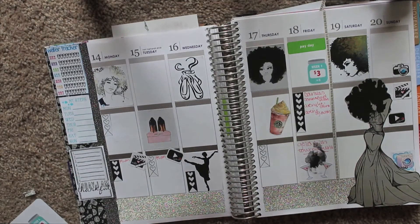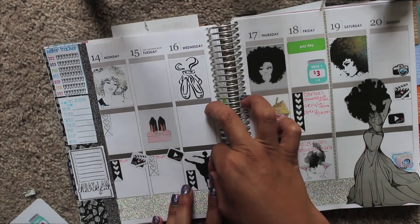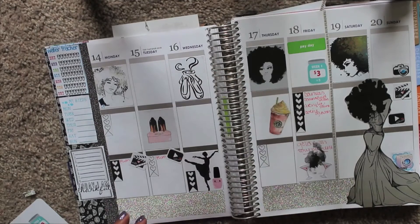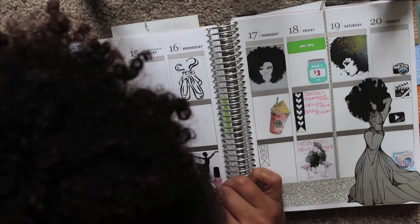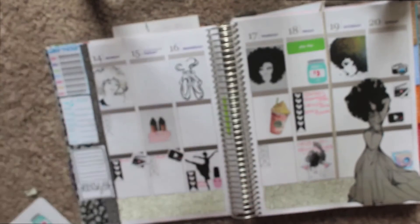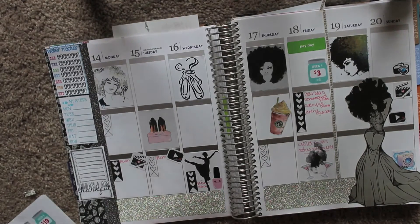I think I was going to paint my nails here. So let's get a nail polish bottle sticker and stick it next to the dancer's feet. I'm just going to write 'paint nails.' And those are done.